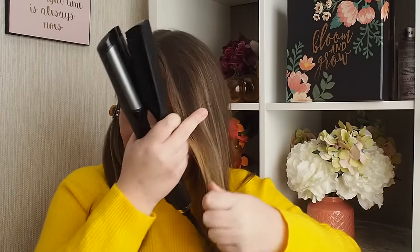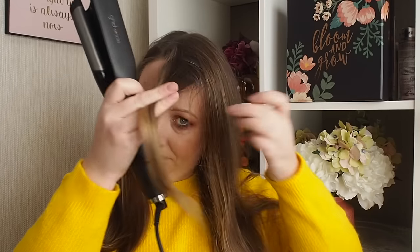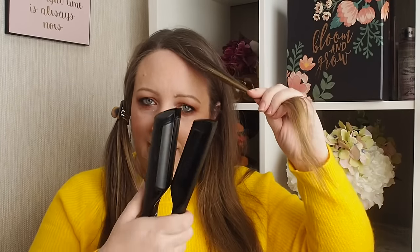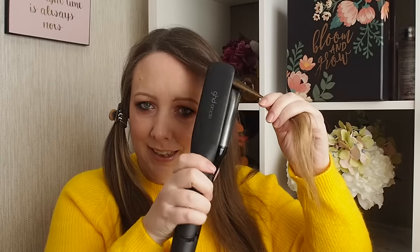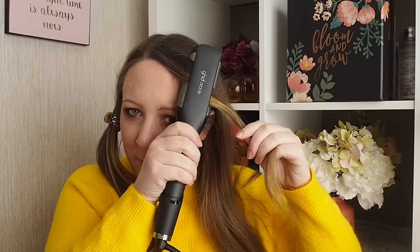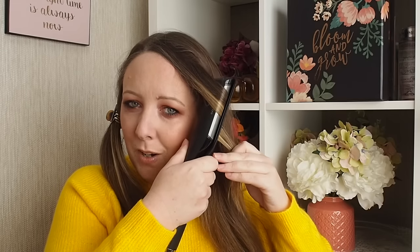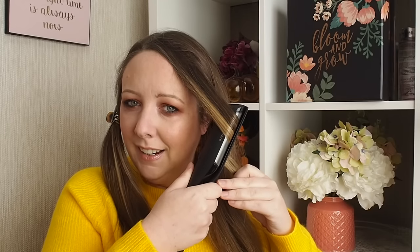We're going to take just this little piece of hair. I'm going to do the wavies — I'm going to bring it down rather than out. Clamp, twist it 90 degrees, and just see the way I'm dragging it down on the diagonal rather than bringing it out horizontally. I don't know how it does it!